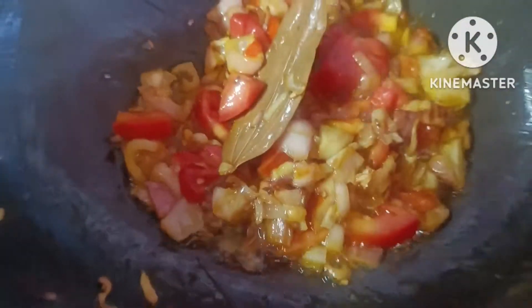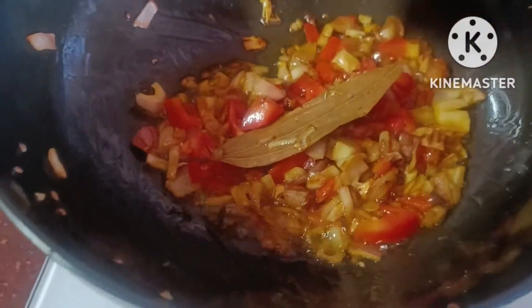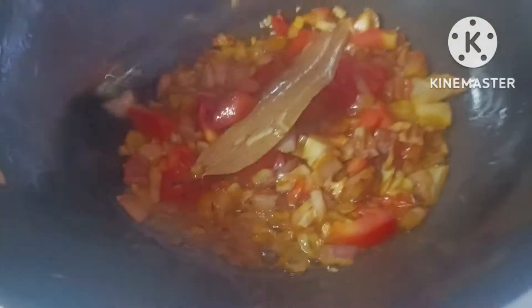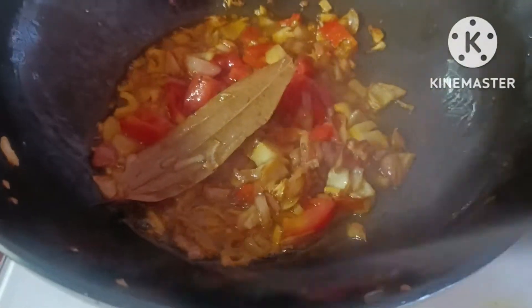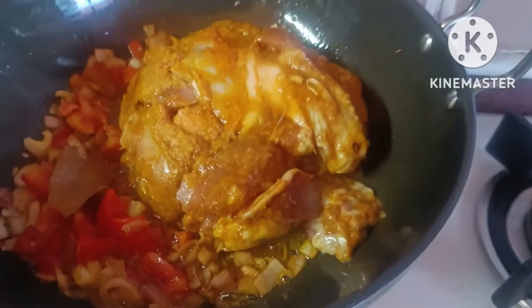I'm going to put it on the side here and leave it. I want to get this out here. Now I'm going to mix it up and keep it out there.